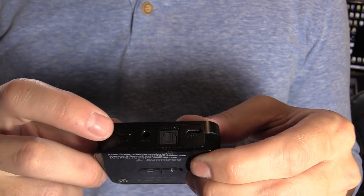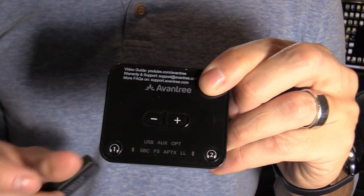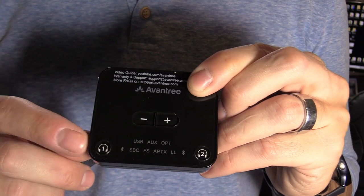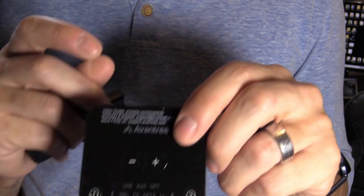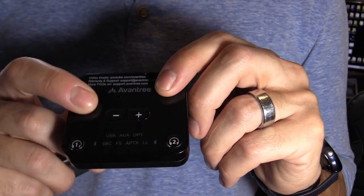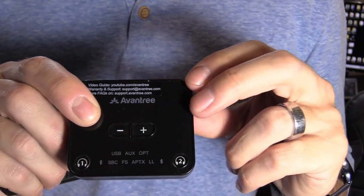To pair your headphones, plug in the power and turn on the unit — it will automatically enter pairing mode. If not, press and hold the number one button for three seconds; it will flash red and blue. Then hold down the power button on the headphones until they also flash red and blue, and after about 30 seconds they should pair. For a second pair, turn off the first headphones completely, then press and hold the number two button for three seconds and pair the second headphones.